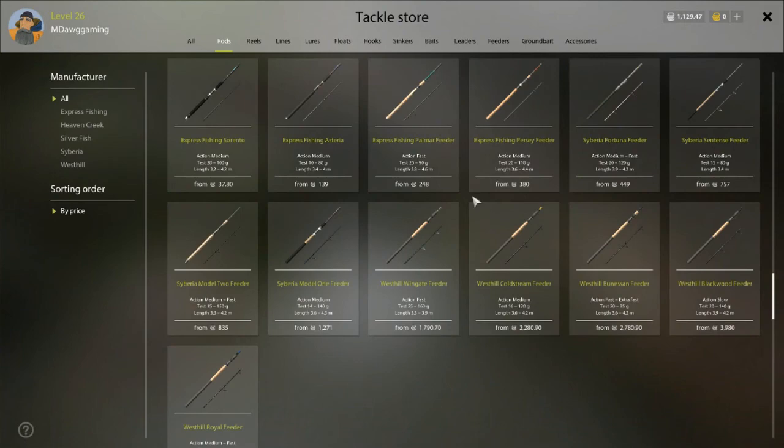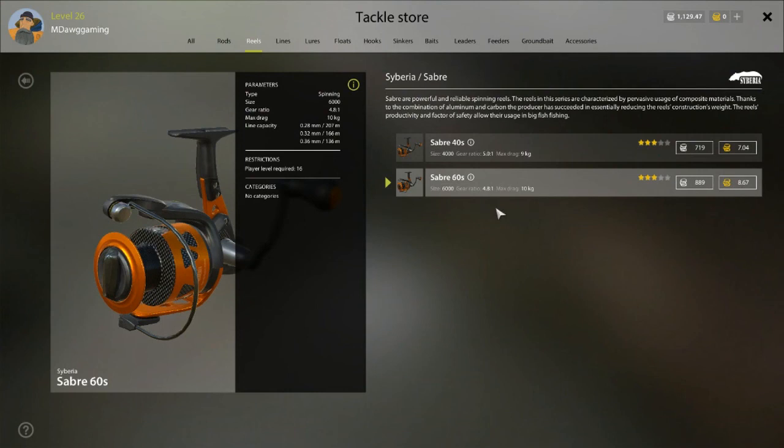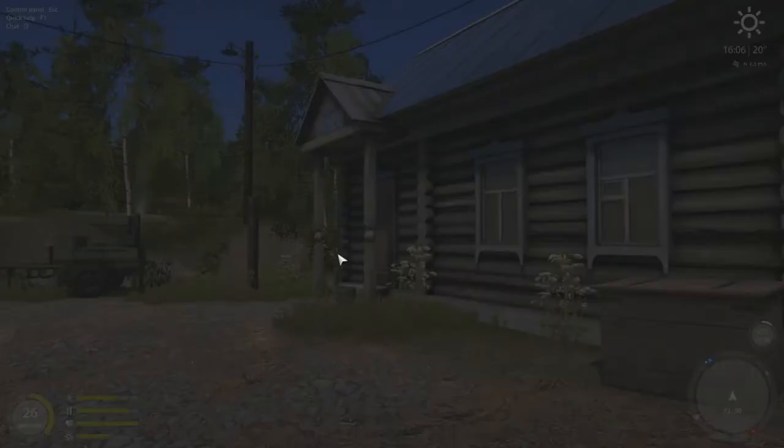My favorite feeder rod in the game until you get to the really expensive stuff is the Fortuna Feeder 420. Look at this jump - you go all the way up to 19.5 kilos load capacity. For a long time my favorite reel to pair with that is the Saber 60, which shows you that rod can grow with you all the way up to Saber 60s and beyond. Now we also have the Sputnik Pro 6000 - it's out of stock here, but you could do the 4000. I like the 6000; I think you can get it at Winding or maybe Old Berg once you get to level 12. It's a three-and-a-half star reel, slightly better than the Saber 60 which is three star, but they're close.